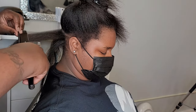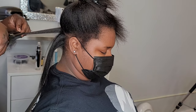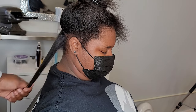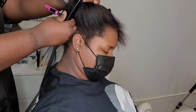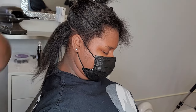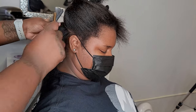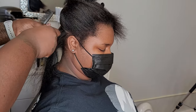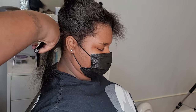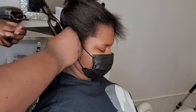As you guys can see, I take sections and press the roots out first with the pressing comb, because I want to make sure all of the root is completely straight. I know I can do the whole thing with the flare iron, but I feel like pressing the roots out first, and then doing the shaft with the flare iron, is a little less stressful for the client.